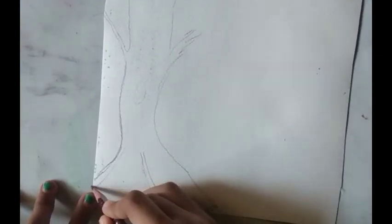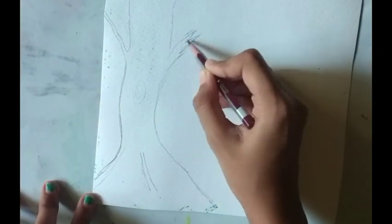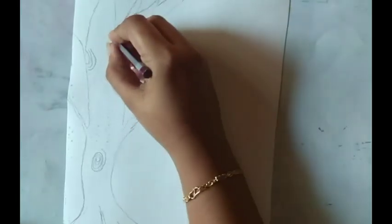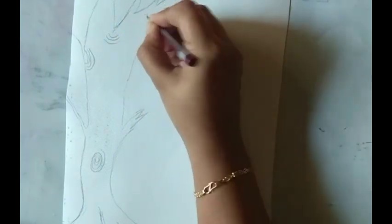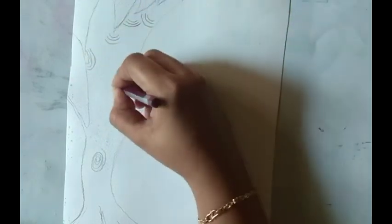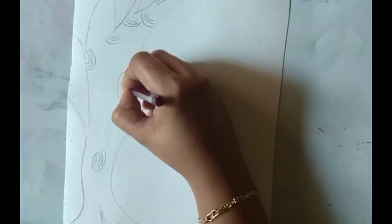The first thing that you will need is a canvas sheet. Now draw a shape of a tree roughly like this. Now draw some small veins inside the tree like this.